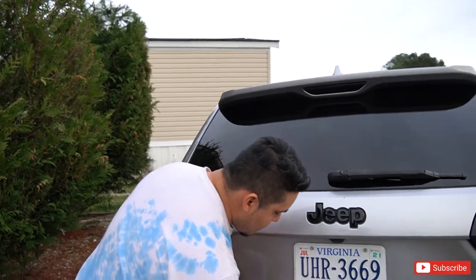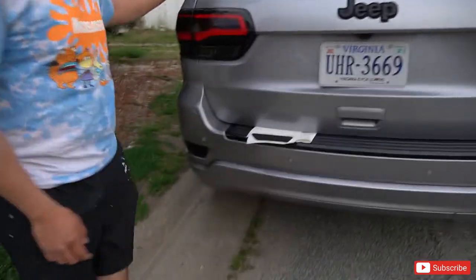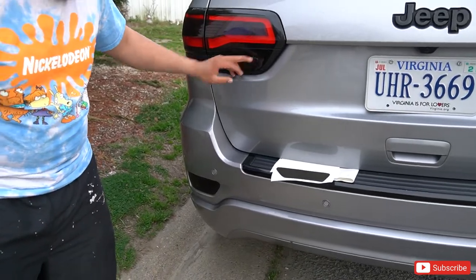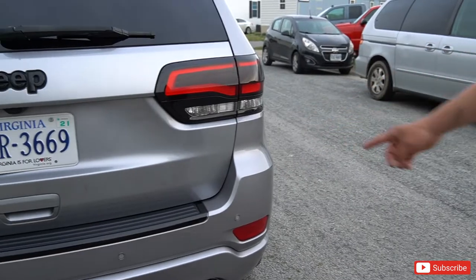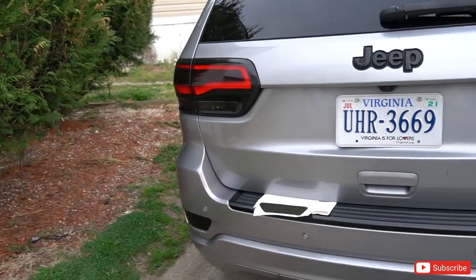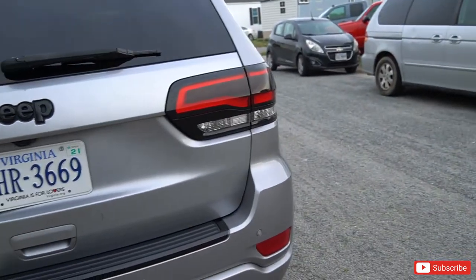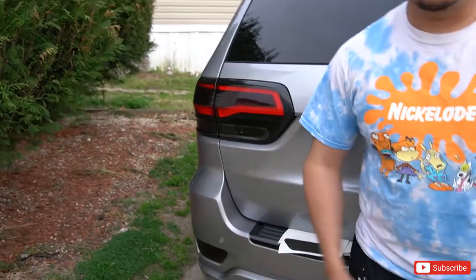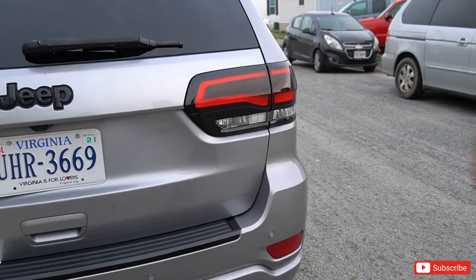We're about to do the reflector now. Can you guys see the difference? Completely blacked out — the backup lights and the reflectors compared to this side. Which side do you guys like better? Yeah, I like this side better — it looks a lot more aggressive.